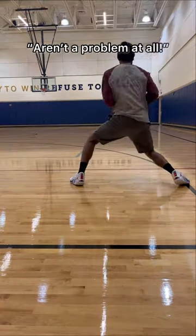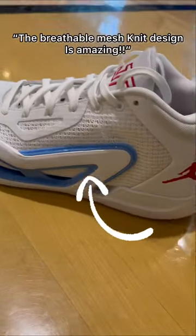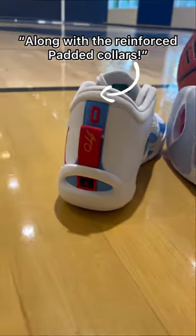The foam grips on the heels aren't a problem at all — they're actually super sticky. The breathable mesh knit design is amazing, along with the reinforced padded collars.